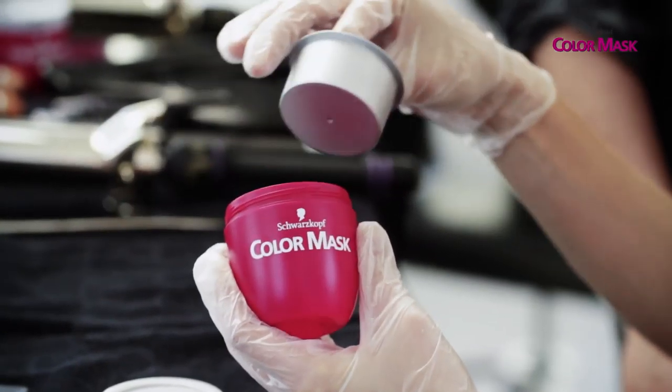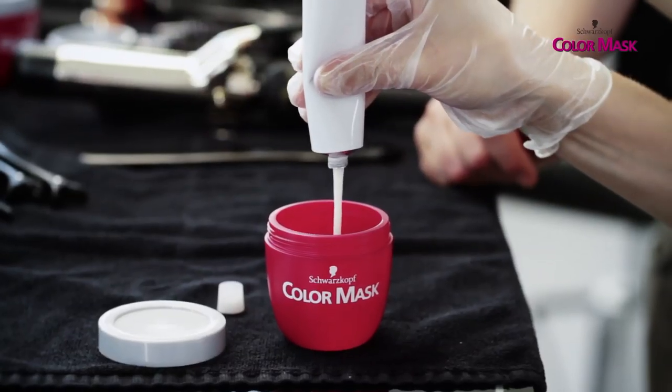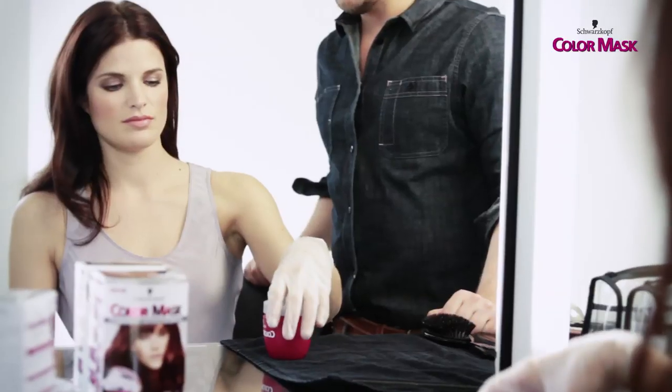First, remove the inlay out of the jar. Then add the color into the jar and screw it down tightly. Shake the jar well.